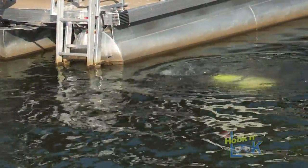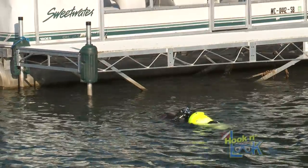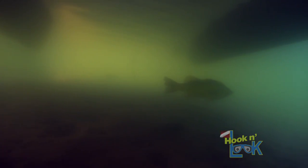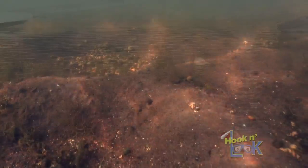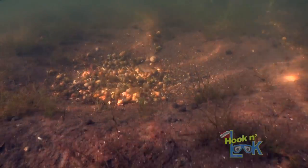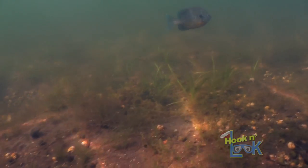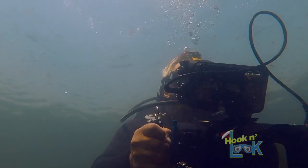Bolstering this early morning shallow pattern was the fact that I saw very few bass holding under the docks and pontoon boats. Now come midday, when the sun is high and hot, these fish will likely seek shelter in the shade, and I'll then switch presentations. I noticed up on the sand were remnant craters of sunfish beds, which most likely have some connection to this pattern, but none I can confirm beyond finding bass around them.